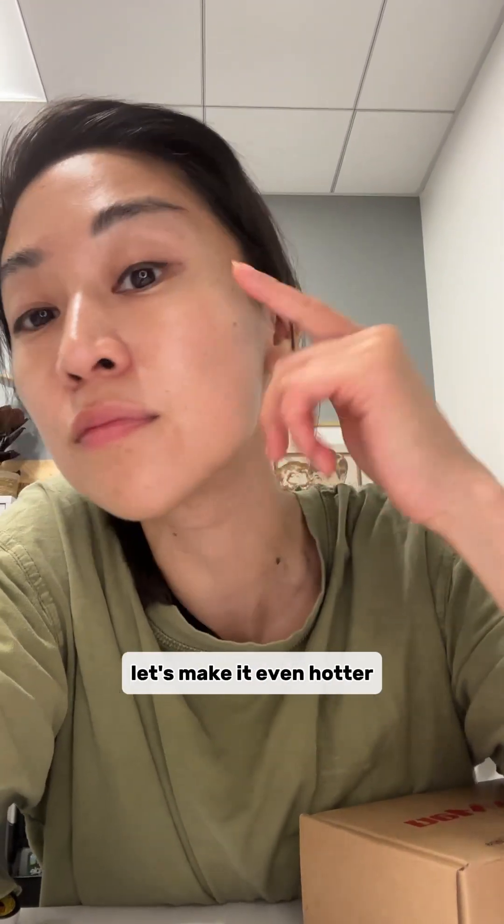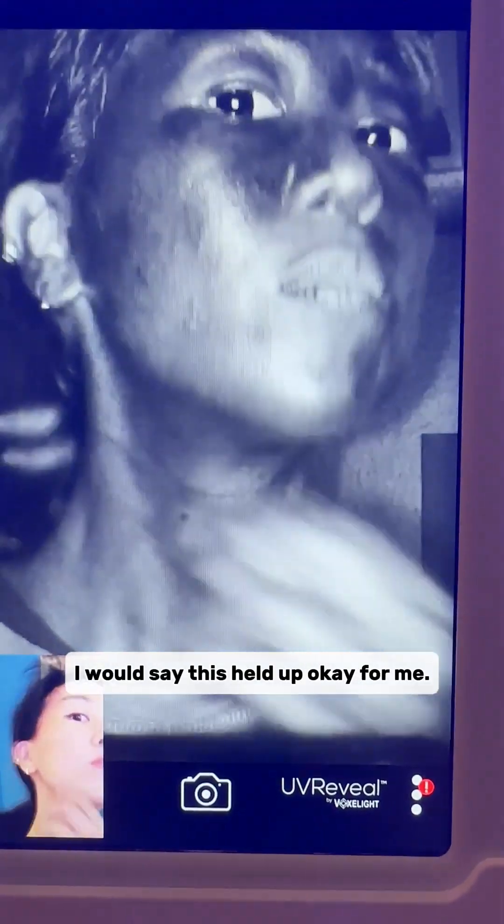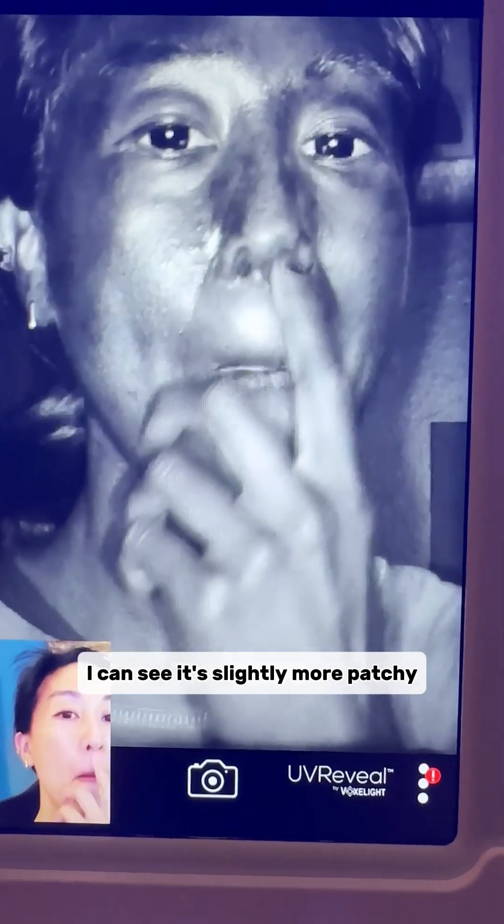It's been hot in LA — let's make it even hotter and put this through a sweat test via a hot yoga class. After an incredibly sweaty time, I would say this held up okay for me. You can see it's slightly more patchy, and it's pretty revealing where I sweat — nose and general mustache area.